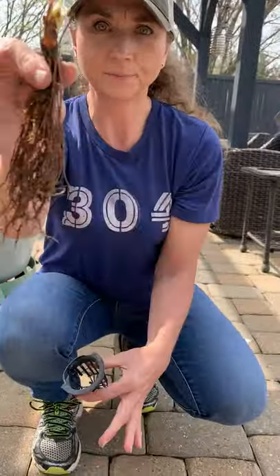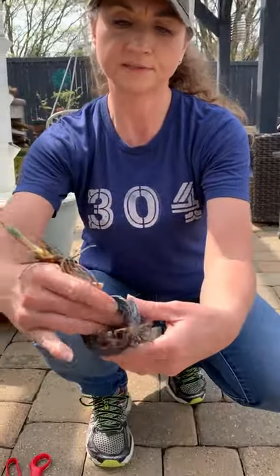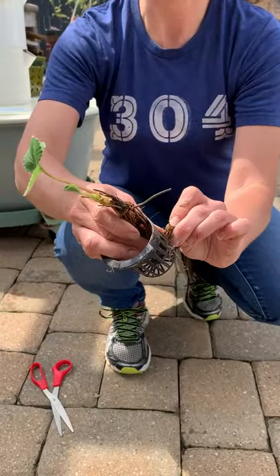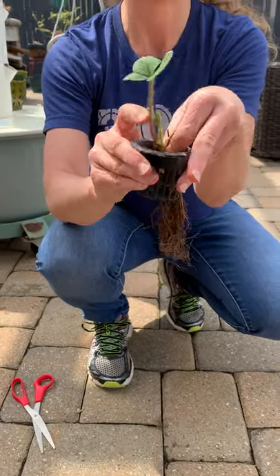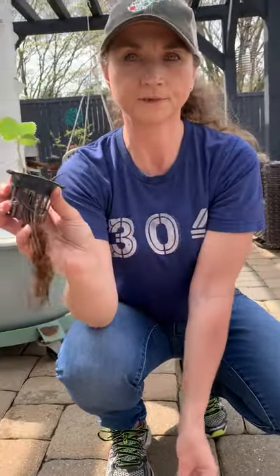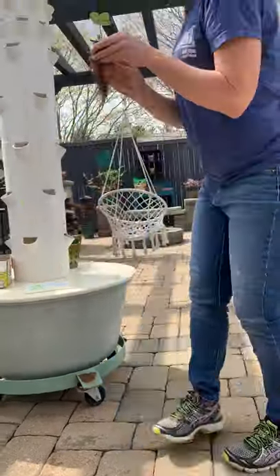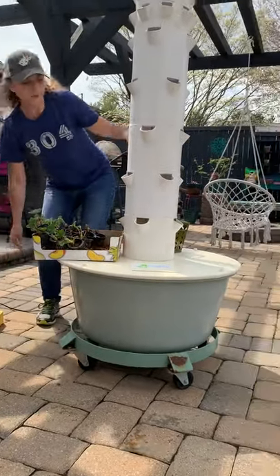All I'm going to do is take my little strawberry — he's already happy and growing. I'll take his roots, push them through the net pot, and then he's just going to lay right there on the side of this cup with the roots hanging out.